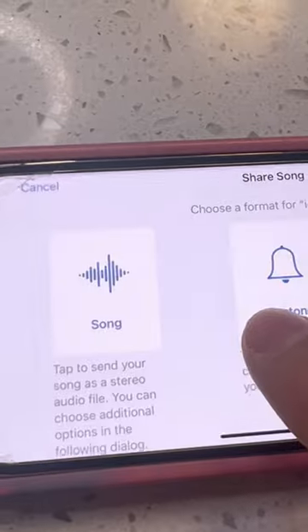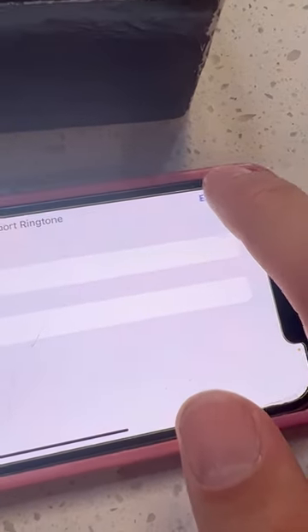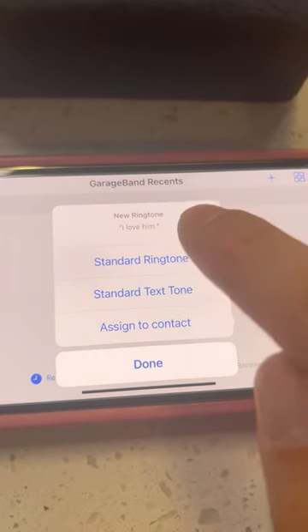Then press and hold on your song and click Share. After that, press Ringtone. Then you'll be able to export the ringtone. After that, press Use Sound As and then click Standard Ringtone.